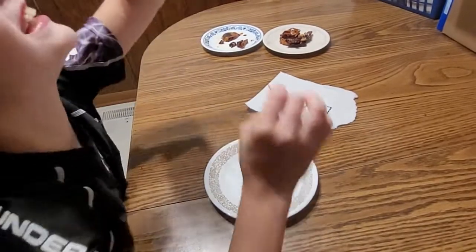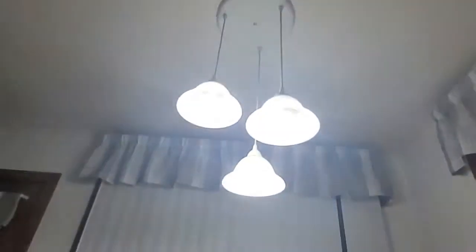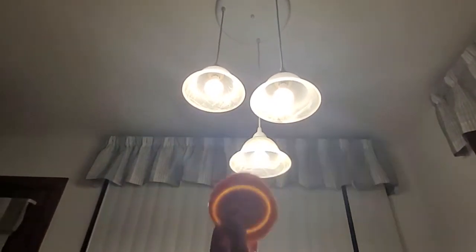Hold it up to the light. Guys, I don't know if you can see that, but look at it. Look under there — you can see the very bright ring. That's perfect.